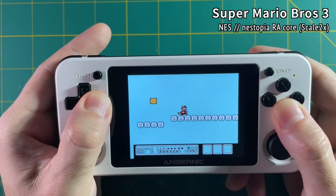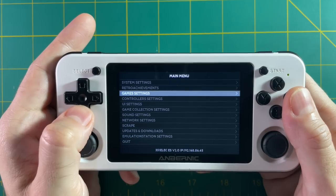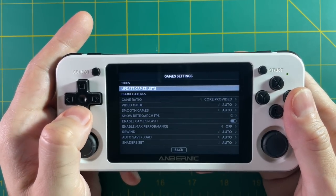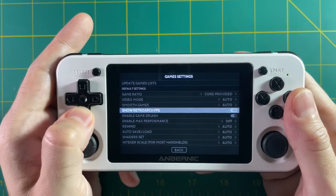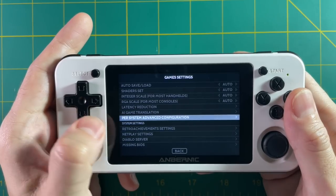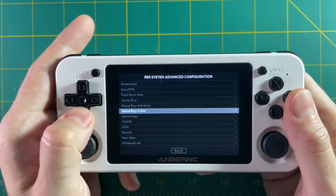Chances are you're not going to want settings for a specific game — you'll typically want to change settings for the entire system. Go into the main menu then under game settings. Here you can change game settings for the entire device. For example, if you wanted frames per second showing on every game, this is where you'd turn that on. Most importantly, go into the per-system advanced configuration, where you can do it by individual system.